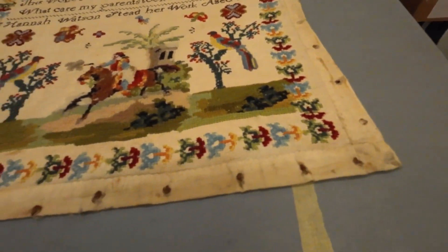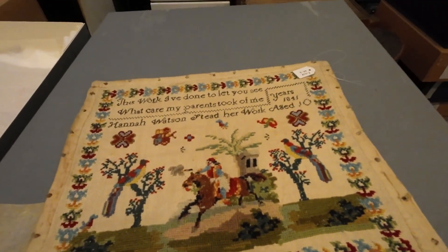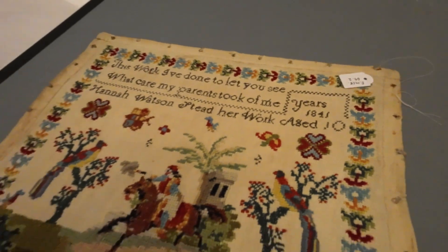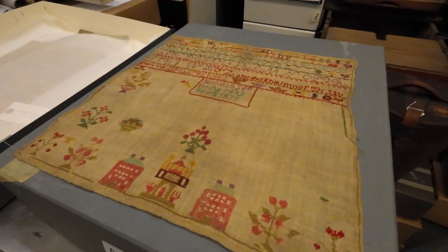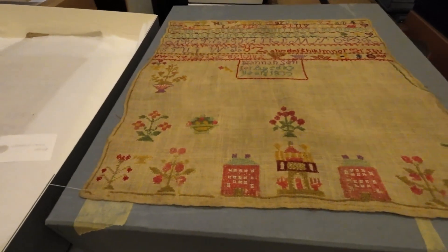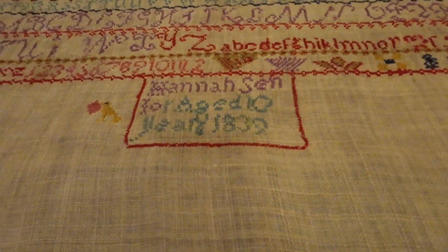What care my parents took of me. I can't see any children that I visited this morning doing this. Exactly. What a pity. Age 10.